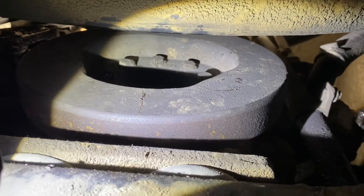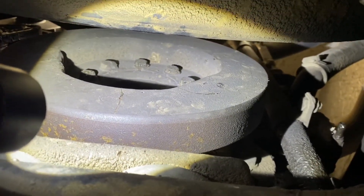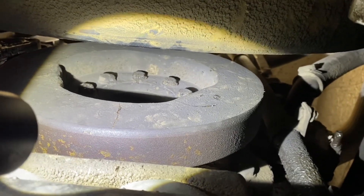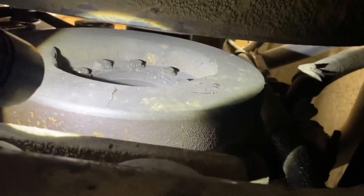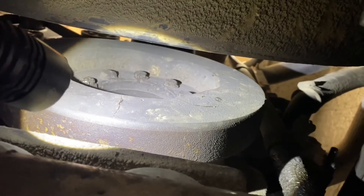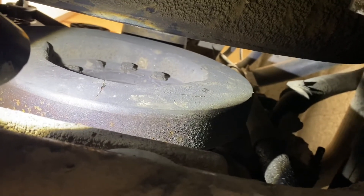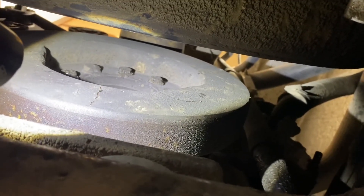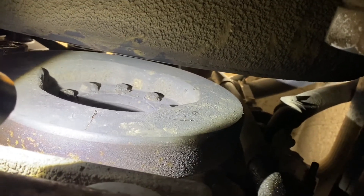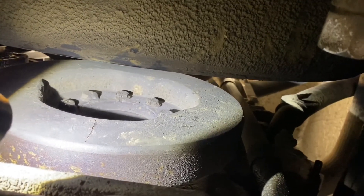Before rotating the engine for the second half of the valves, here's a little trick: I scratched a line in the grease on the front of the balancer. That way I'll know approximately where the crank pulley needs to be, which makes it a lot easier to line things up — especially doing it by myself rather than having to keep guessing.